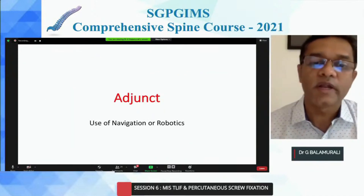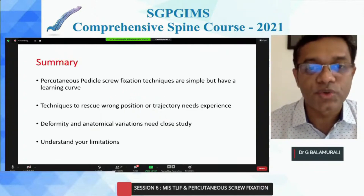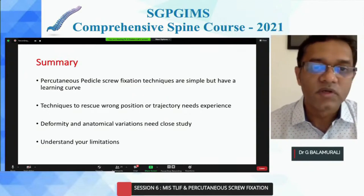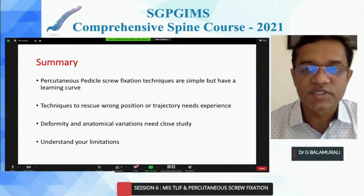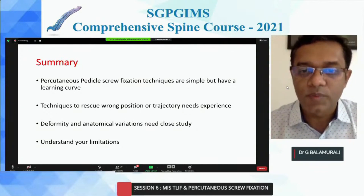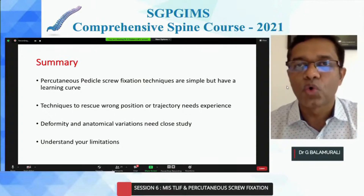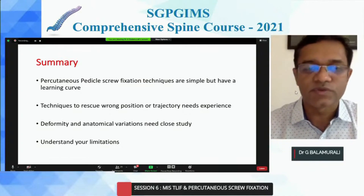I'm not going to talk about adjuncts as it's all about robotics and navigation — use as many adjuncts as you have available. In summary: percutaneous pedicle screw fixations are simple but have a learning curve. The technique to rescue a wrong position or wrong trajectory needs experience. Deformity and anatomical variations need close study preoperatively and understanding your limitations. Never hesitate to convert a surgery to open rather than causing serious damage to the patient. Thank you very much for the opportunity.